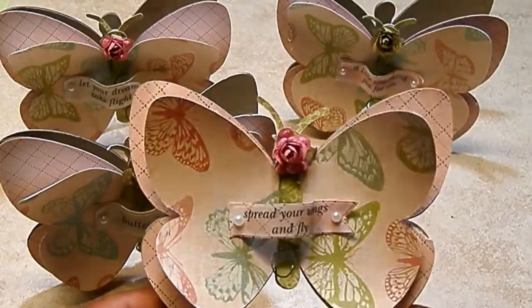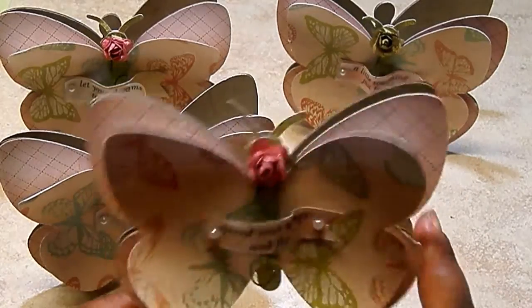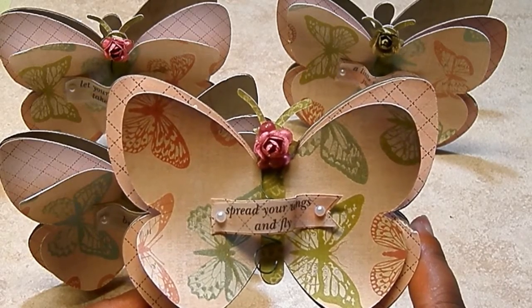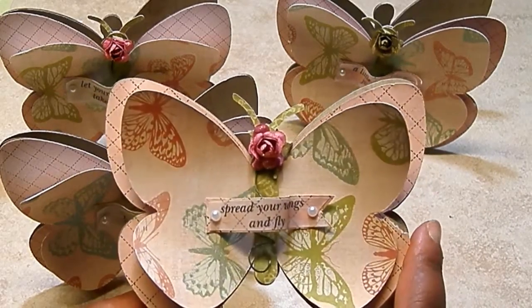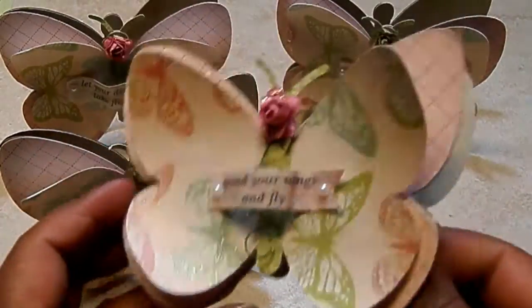So I ended up spraying them all again and then concentrating closer on the edges — look how they rolled up! I used a paper from Colorbok called, I think, Homespun. Very cute, kind of vintage papers, nice colors. So I thought it went perfectly.